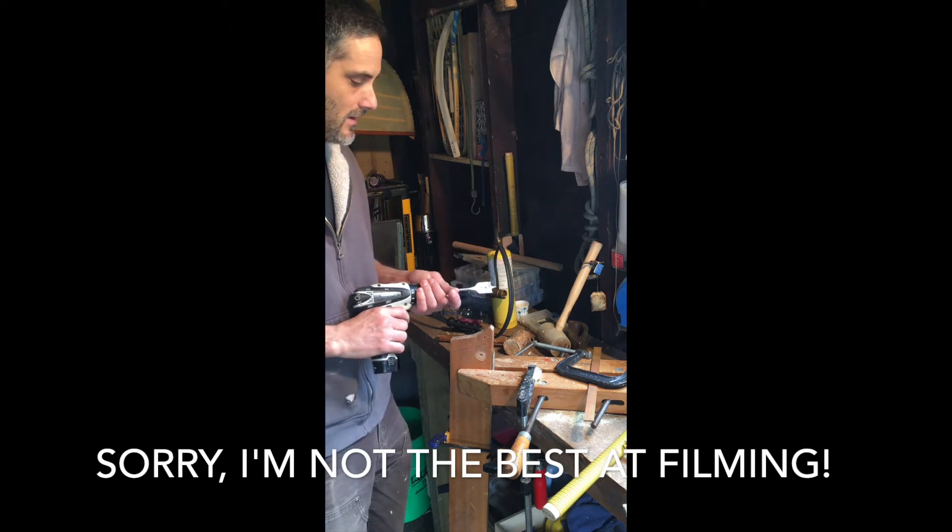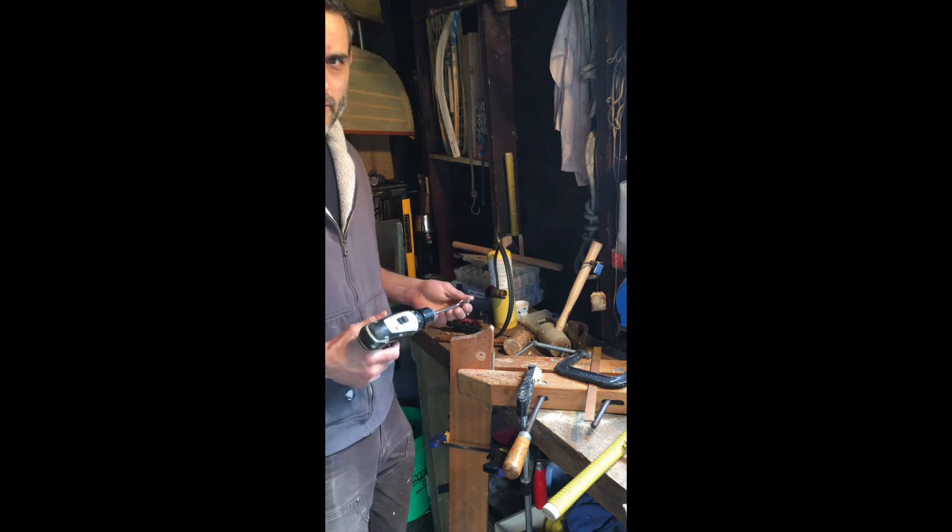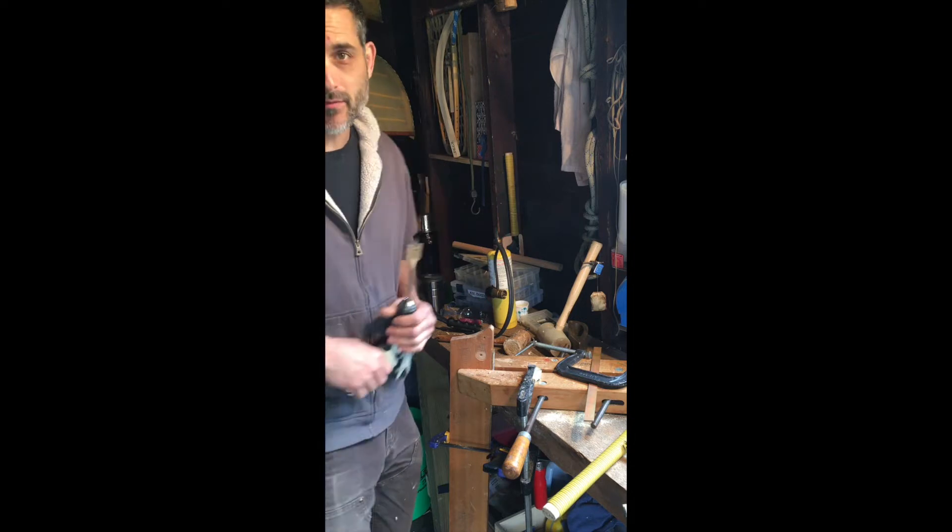Hello fellow COVID quarantiners. Today we're going to be bending some brass for the tip of the stems of the guide boat.